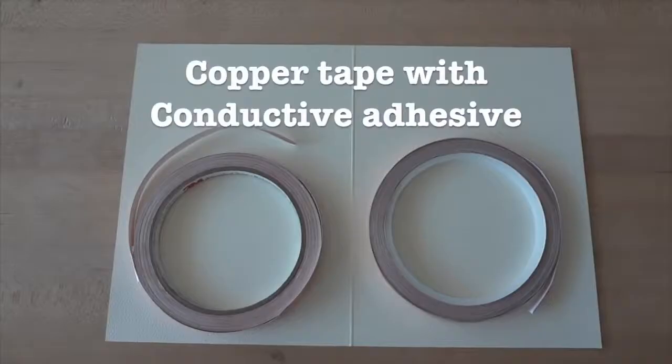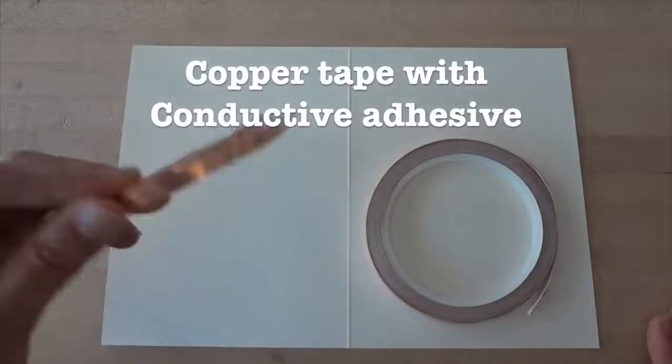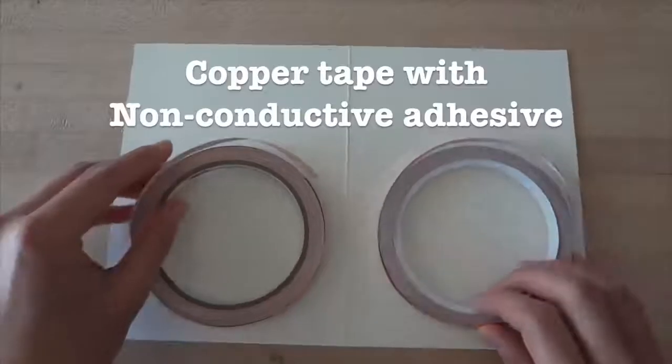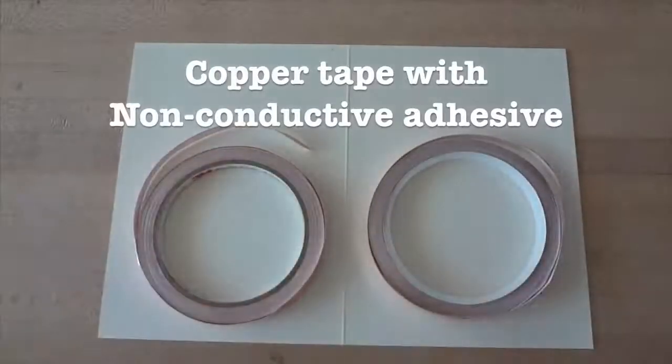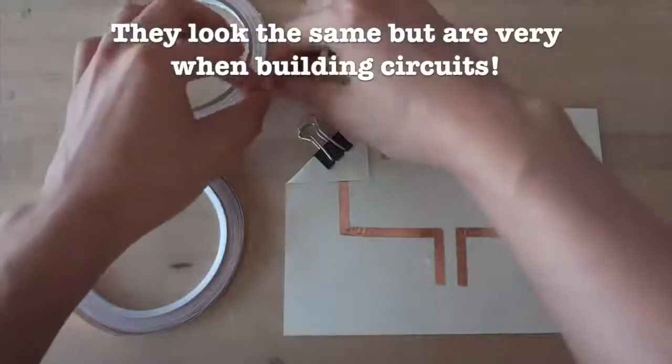There are two main types of copper tapes. One has conductive adhesive — this type you can order online. The other has regular, non-conductive adhesive. This sort of tape is more common and can be found at your local hardware store. They may look the same, but they function very differently when building circuits.